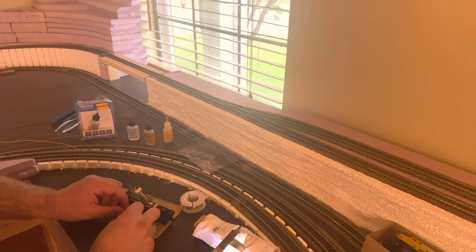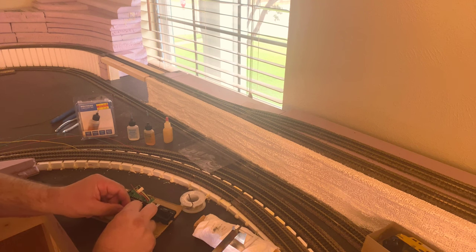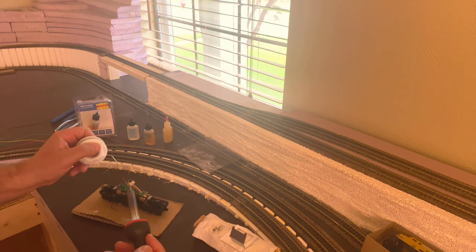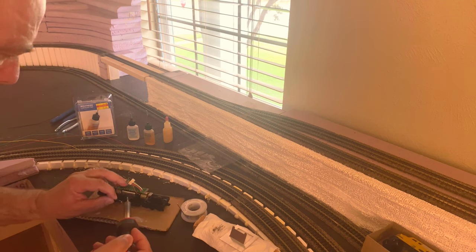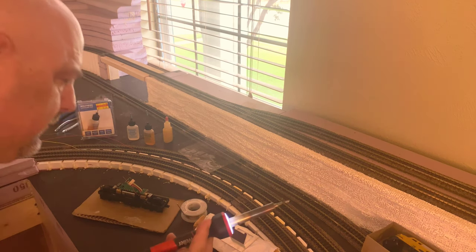We've got those back in, wires are run, and now the next step is to connect those together and then connect the motor wire to it. We're going ahead and getting those all set up. I did tin those ends as well so it could go a little more quickly. I'm trying to be careful — I get nervous using the soldering iron around some of this electronic stuff. I'm trying to limit the exposure, and I think we got it.